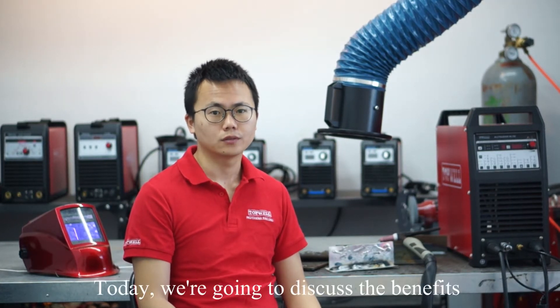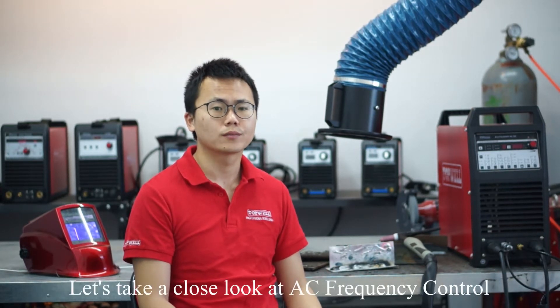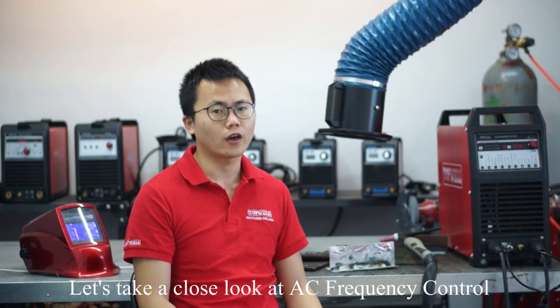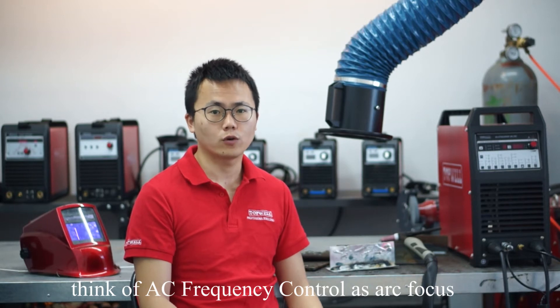Hi, welcome to Topwell Workshop. I'm Jeremy. Today we're going to discuss the benefits of AC frequency control for welding aluminum. Let's take a close look at AC frequency control. Think of AC frequency control as arc focus.